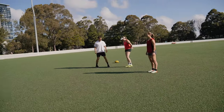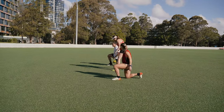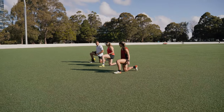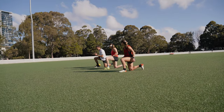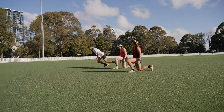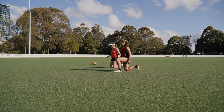Next one we're going to do is a kneeling start - again just for five meters. Arm action, we're going to drive it just like we were focusing on before with our arms. Just those first two steps - punch, punch, pistons, pistons.